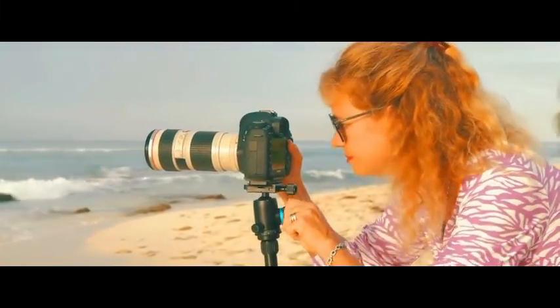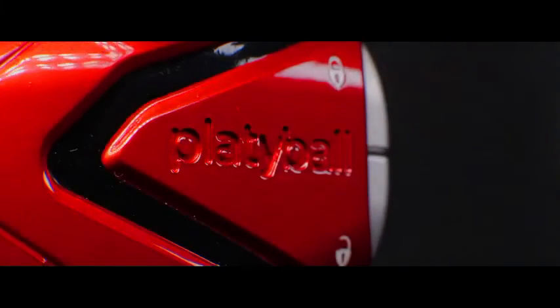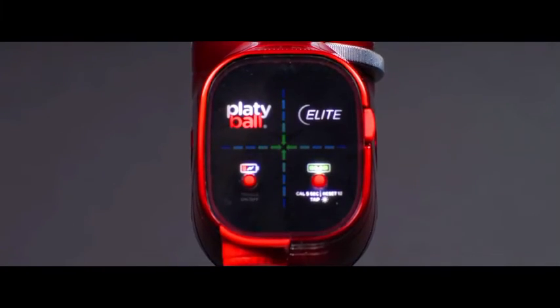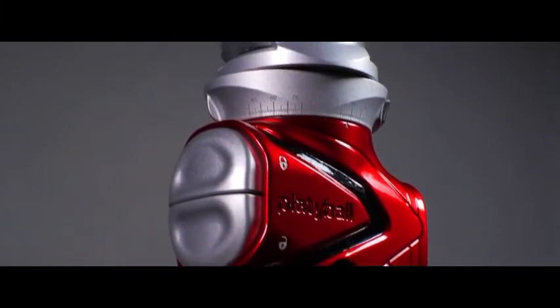Well, that day is here. We call it Platteball. Platteball is a revolutionary tripod ball head mount that has an inverted design. Let's take a look at what you can do with it.